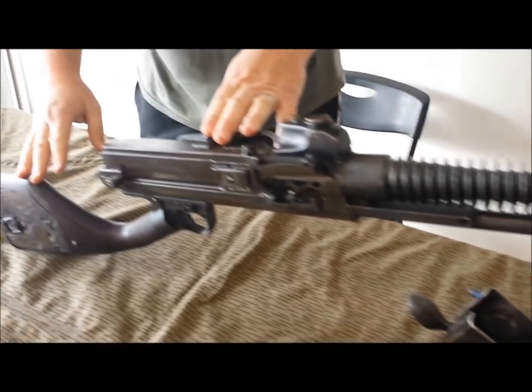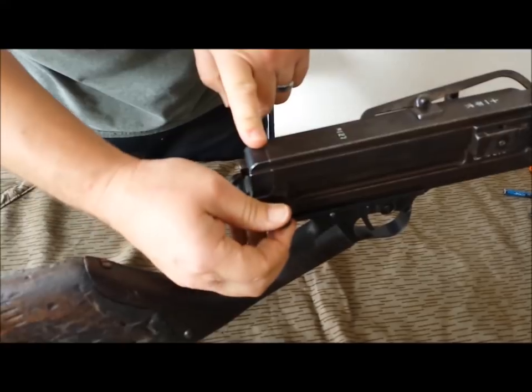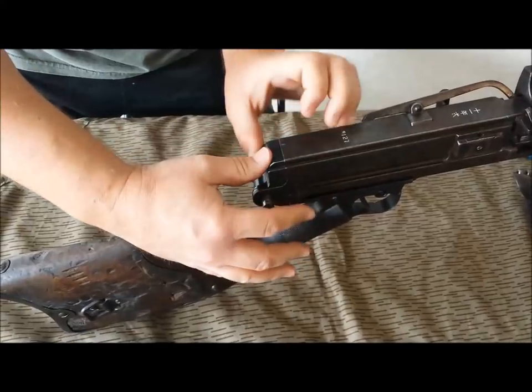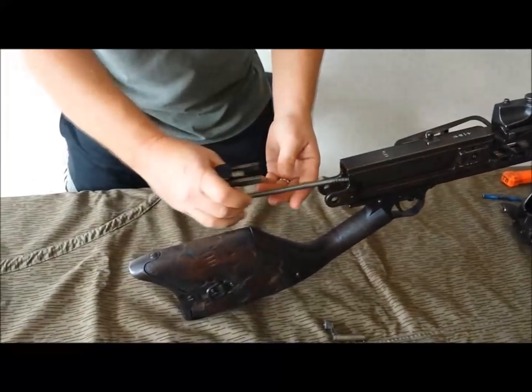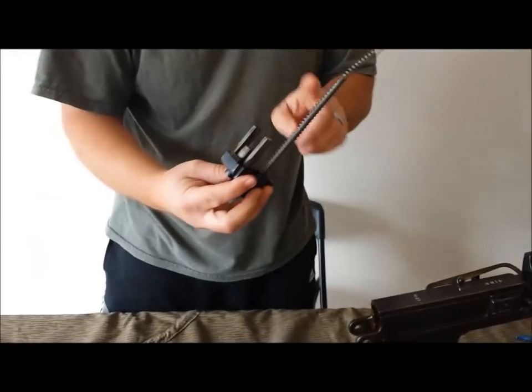Next we're going to go ahead and take the internals out. To do that, there's a lever here — it swings down and comes out. Depending on the strength of your recoil spring, you're going to hold on to the back plate, remove the pin, and your back plate comes off. Here's your recoil spring; it's held captive here.